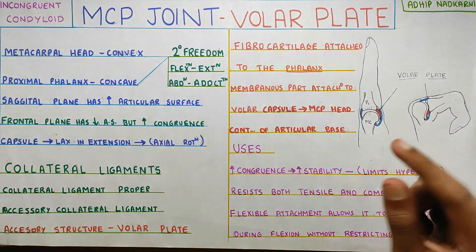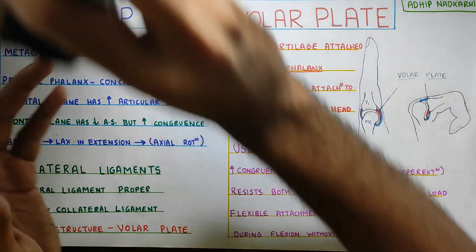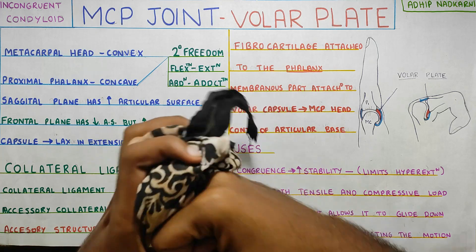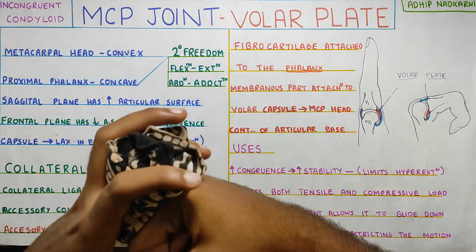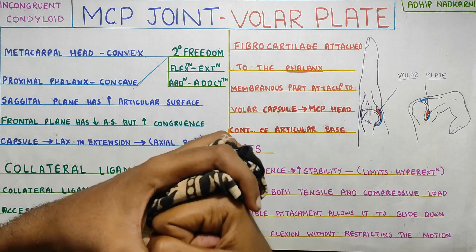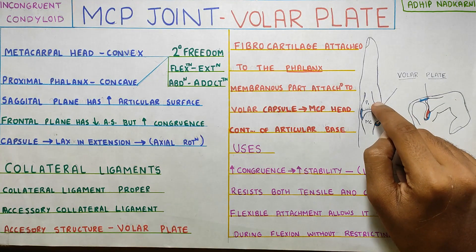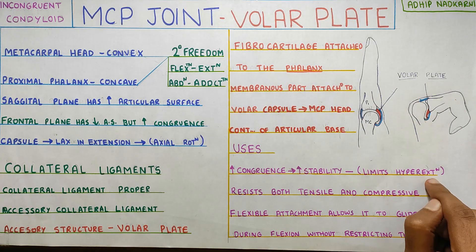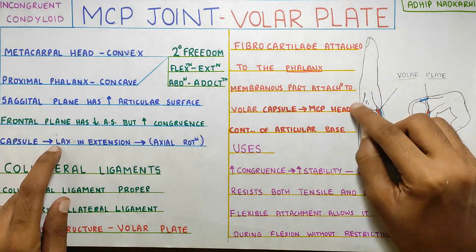What is the significance of the volar plate? First, it increases joint congruence. As there is no congruence at the MCP joint, the volar plate fills in that gap and gives it good congruence, which improves stability. Also, in a hyperextended position it will block and provide good stability to the metacarpophalangeal joint by limiting hyperextension. Since the capsule is a little lax, the volar plate plays this role in providing stability.